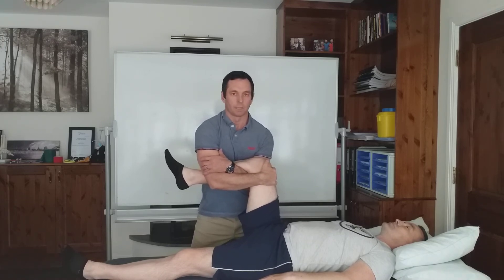So that, everybody, is a hip traction technique that you can use in your patients.